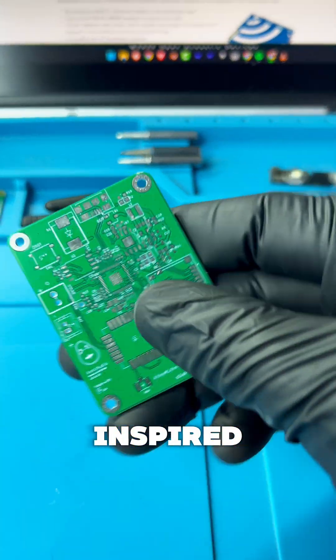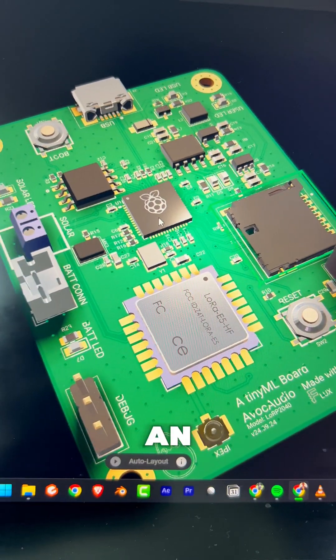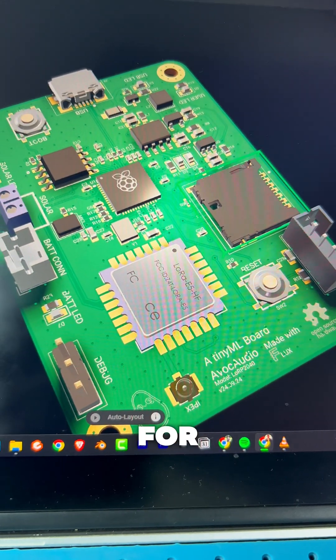Now, my version is also inspired by the same purpose, but it's intended to be very beginner and developer-friendly. It features an RP2040 MCU, a digital MEMS microphone for recording, and a microSD card slot for storage.